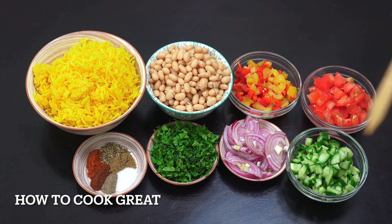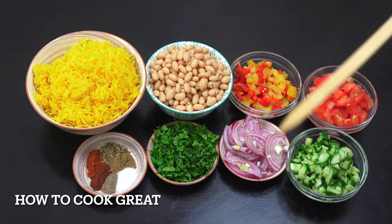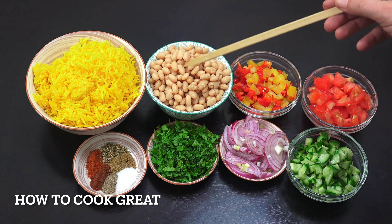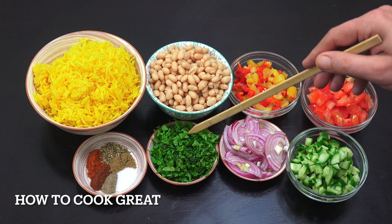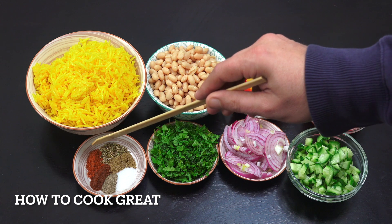I've got some cooked rice — my rice is yellow because I added some turmeric when I was cooking it, a couple of teaspoons. It boils away and ends up yellow, but plain white rice is absolutely fine too. I've got a can of beans, a regular 400ml can — I'm using white beans, but red kidney beans would also be really good. Then we've got one cup of bell peppers, tomato, cucumber, a little bit of sliced onion — just one small regular onion — cilantro or coriander, and then half a teaspoon each of salt, pepper, sweet paprika, chili, and cumin.